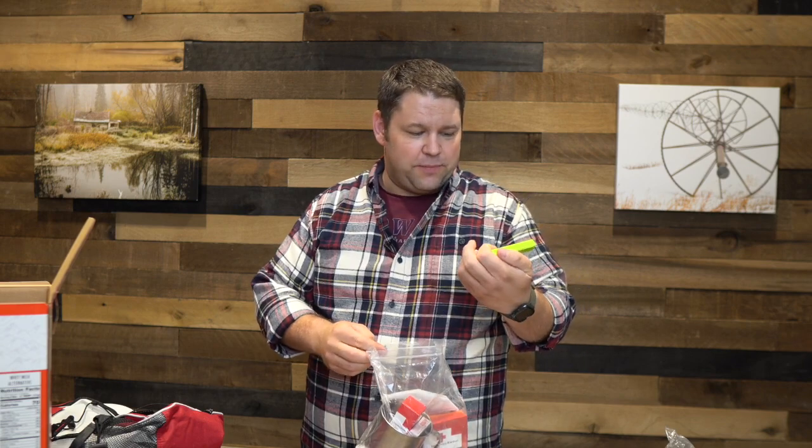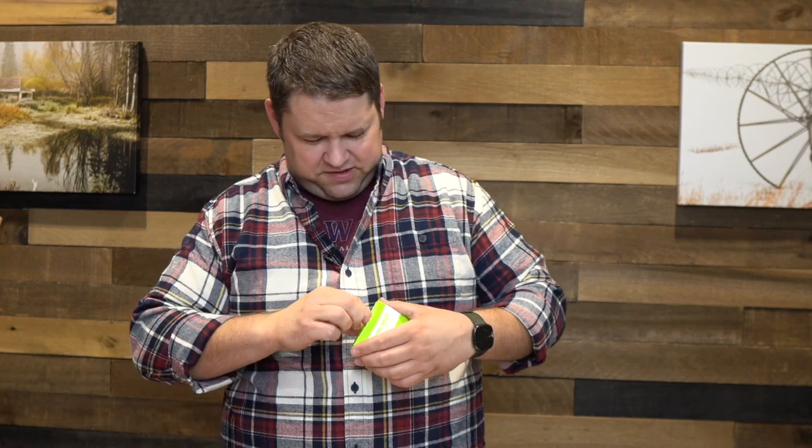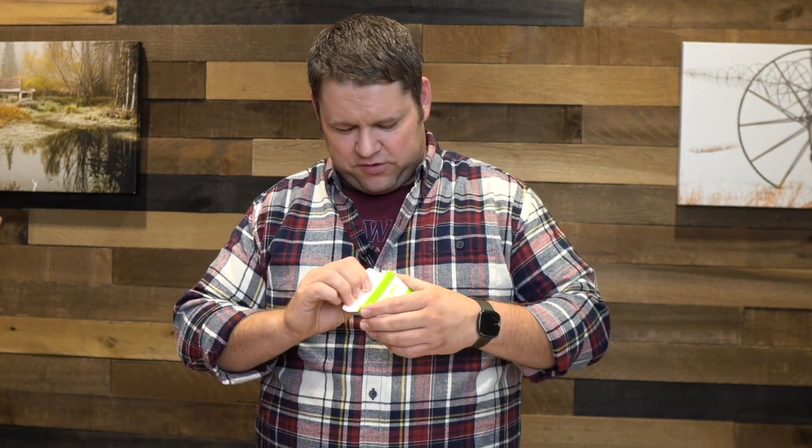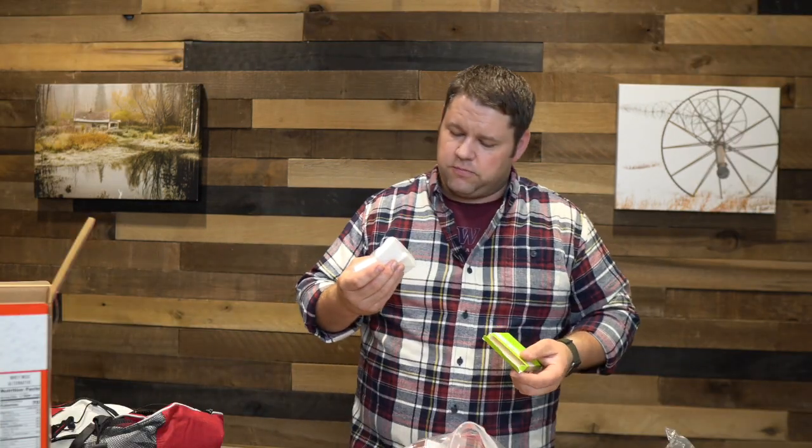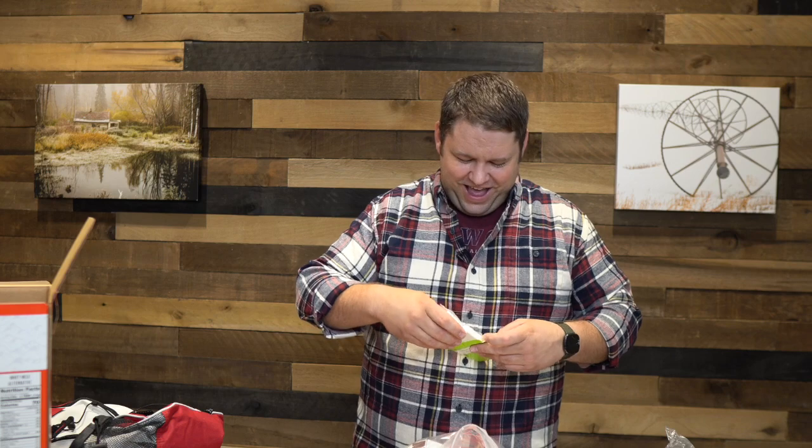We've got some fuel tablets. I'm a little curious about what exactly they mean — I've never used tablets quite like this before, and honestly I don't know what they are. It doesn't come with any sort of instructions for what to do with these tablets.